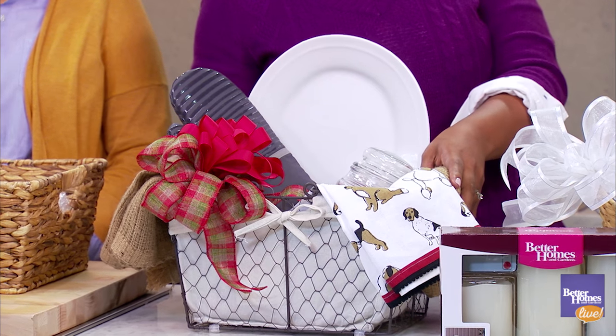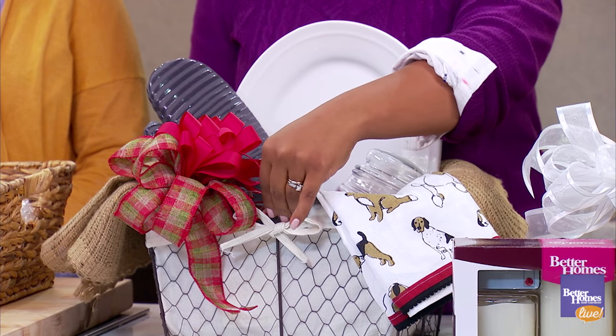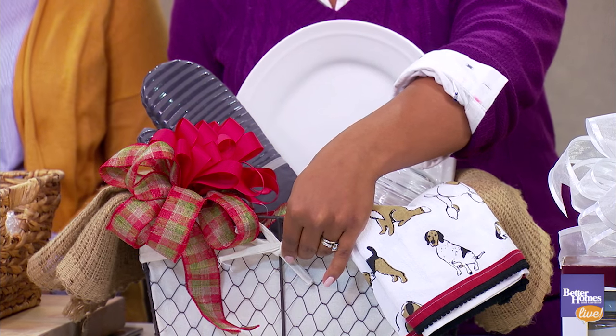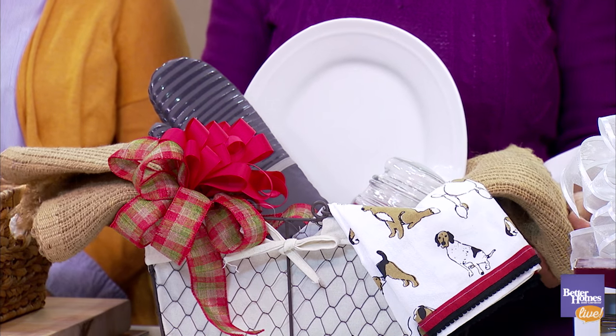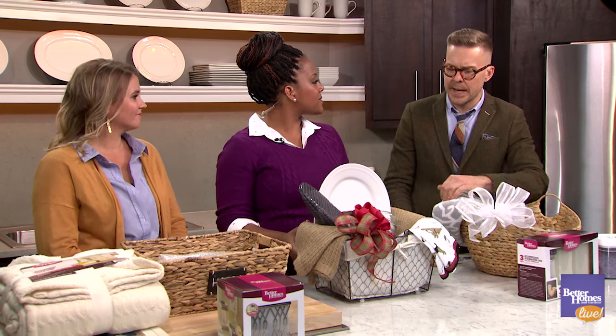This basket is for that kitchen entertainer in your life — it's a great gift for them. We start with our chicken wire removable liner, also in the BHG collection at Walmart. Then we add two burlap table runners. It's really so pretty, and this is something you can use year-round — seasonally or any time — and then a really lovely coordinating kitchen towel.